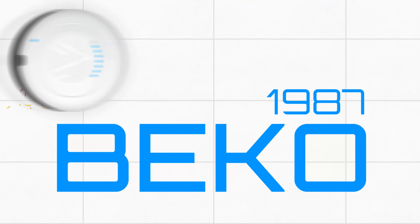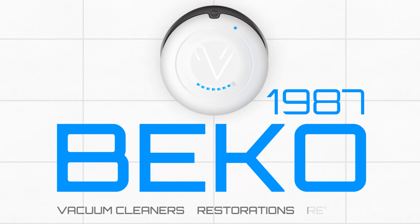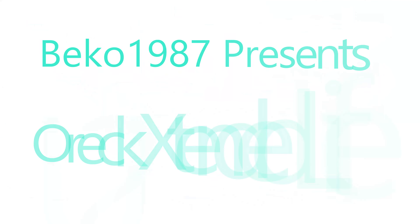It's been a while since we've had any Oryx content, isn't it? And today we can fix it because here we have a whole bag of them.